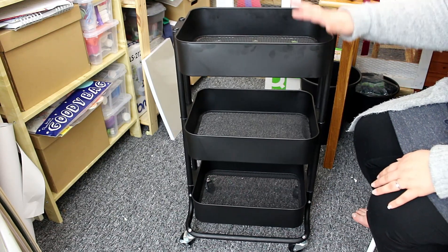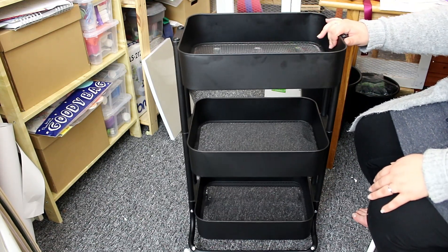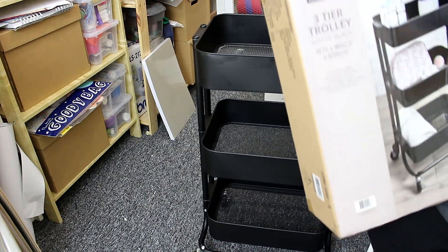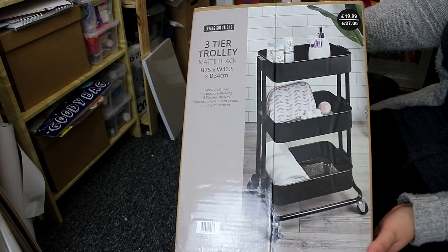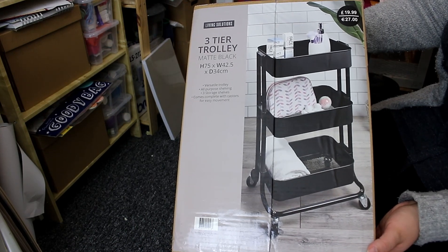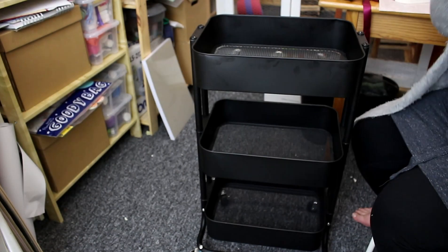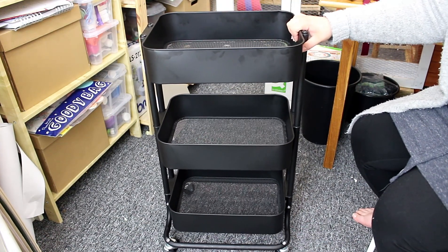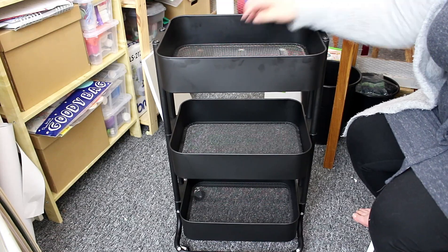The new storage solution is this three-tier trolley. These have been super popular with crafters and you can get them from IKEA, Hobbycraft, and many places. I actually purchased this from The Range — I'll pop a link in the description below — and it was only £19.99, which I thought was absolutely fantastic. It comes in three colors: black, white, and gray. I went for black. I built it myself and for £20 the quality is really good. The trays are mesh, which doesn't bother me at all.